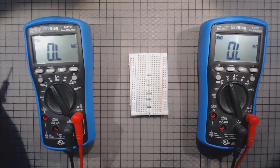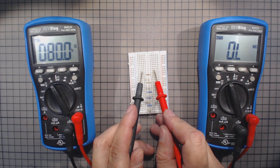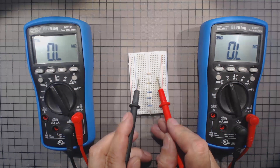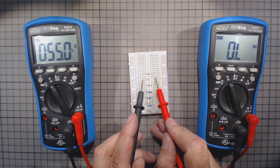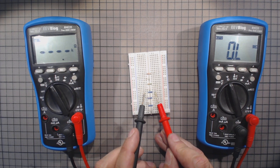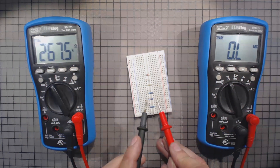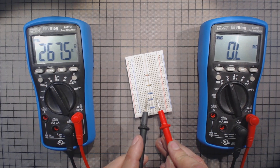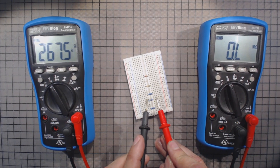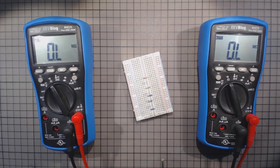If I take this meter — version E — and measure 81K, everything is, as Dave would say, hunky-dory. If I go down to 56K, the same. But if I go down to 47K, what I get is 467 — so 470K, one order of magnitude too high. Going down to 33K, the same: 327K, again one order of magnitude too high. And 27K shows 267K.